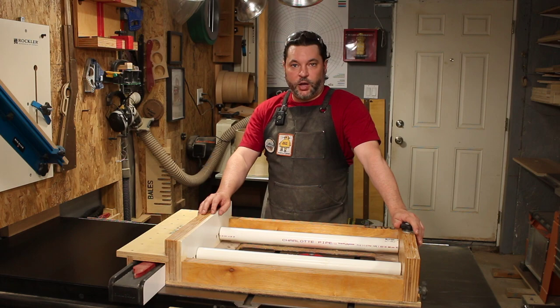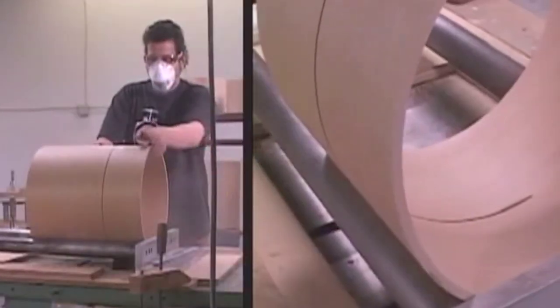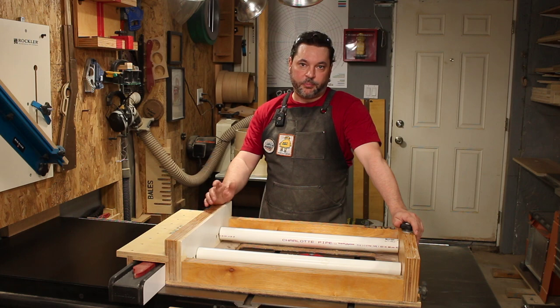This is my roller jig, version 1. It was inspired by a fixture I saw in a Gretsch Factory Tour video. Theirs was metal; mine is ¾ inch plywood, some PVC, various box door hardware, and some bearings.